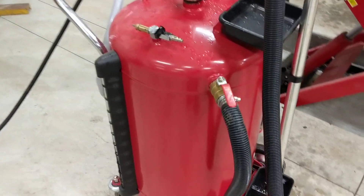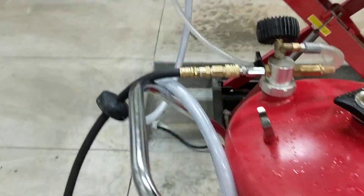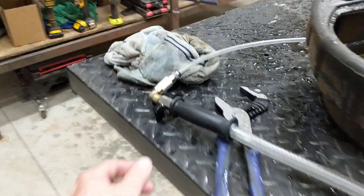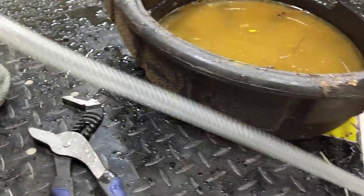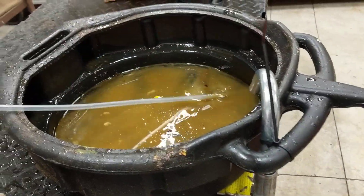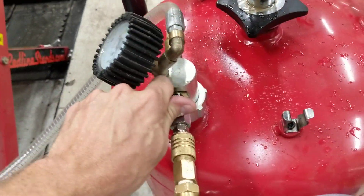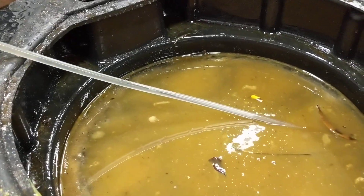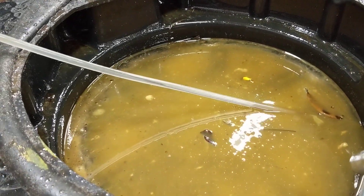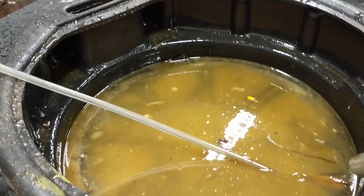Now let's suppose we're looking to suck oil out of a motor. I'll close this one off, come over here to the handheld unit, and open the valve there. Put this inside here and then go ahead and turn the valve on to vacuum. And there she goes — sucking it right out of the motor.